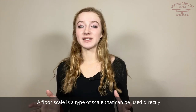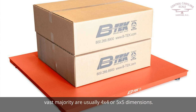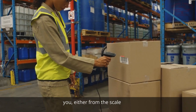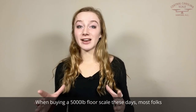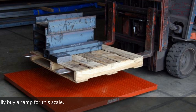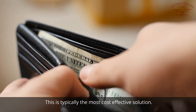A floor scale is a type of scale that can be used directly on the floor. A typical floor scale usually has a 4-inch height, and the vast majority are usually 4x4 or 5x5 dimensions — great for weighing most pallets. In many situations, your scale company can ship your floor scales directly to you, either from the scale company or the scale manufacturer. When buying a 5,000-pound floor scale these days, most folks tend to choose an above-ground scale. If they plan on rolling a pallet jack onto the warehouse scale, they typically buy a ramp, which is the most cost-effective solution.